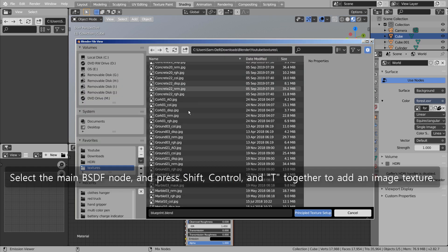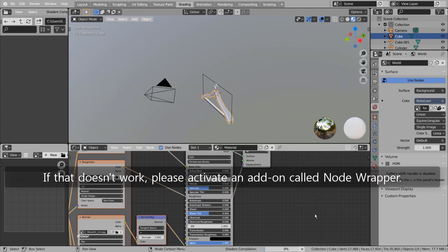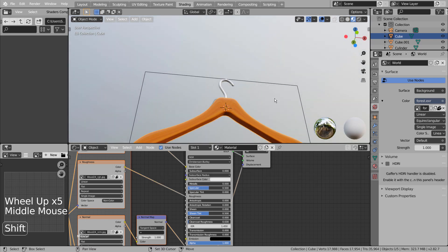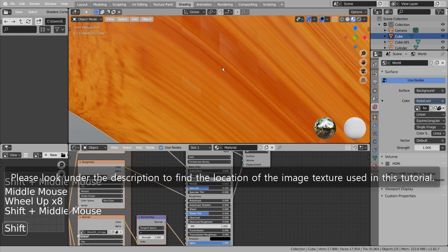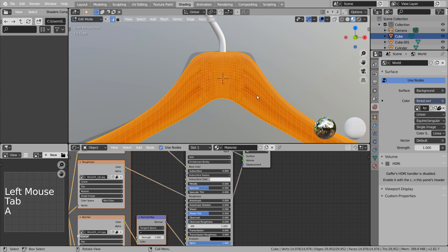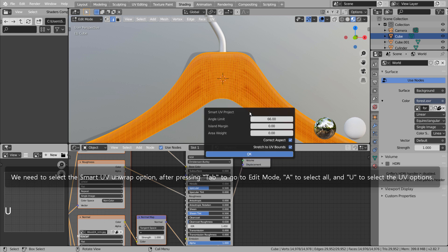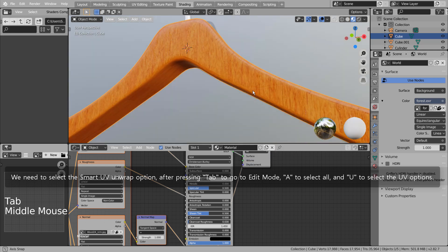Select the main BSDF node and press Shift, Control, and T together to add an image texture. If that doesn't work, please activate an add-on called Node Wrapper. Please look under the description to find the location of the image texture used in this tutorial. We need to select the Smart UV Unwrap option after pressing Tab to go to Edit Mode, A to select All, and U to select the UV options.